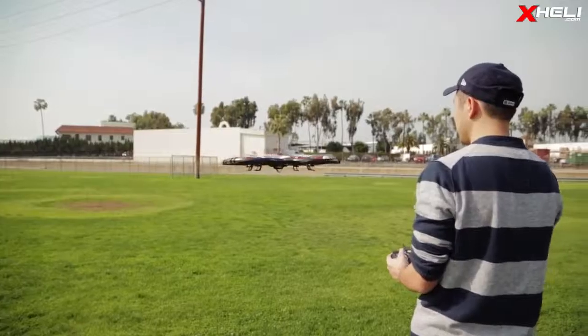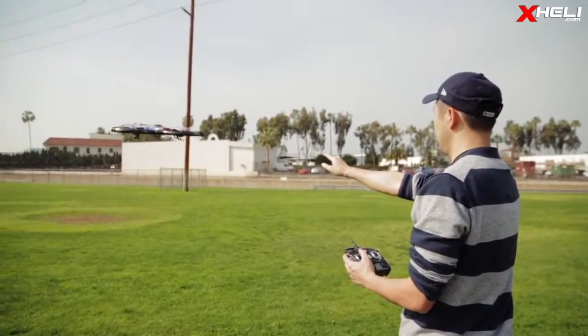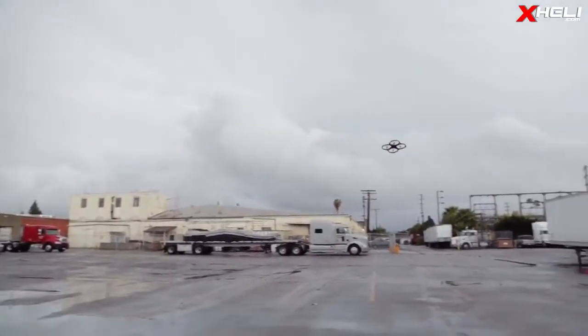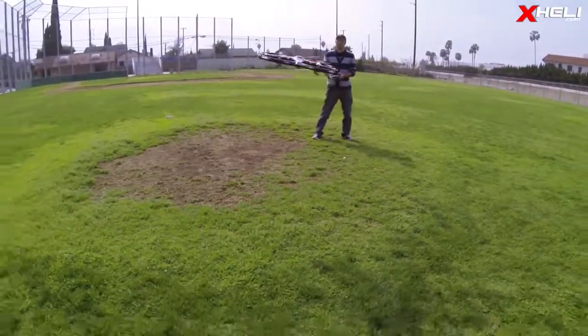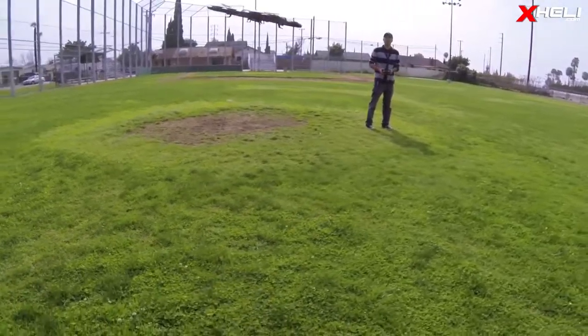Another feature we liked about the X6 was just how easy it was to fly. The 6-axis gyro does an excellent job at keeping it steady. We didn't expect it to last as long as it did outdoors, but this thing can easily handle little to mild wind.